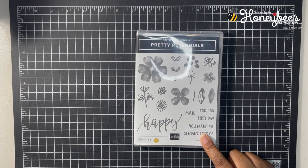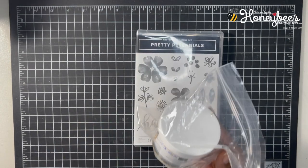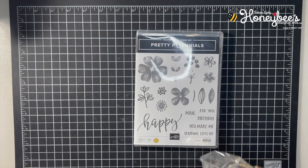Today we're going to be working with the Pretty Perennials stamp set and the Gold Gilded Leafing. This is my first time working with this — well, not really the first time; I did do a trial run to make sure I knew what I was doing, but I only did a little bit.